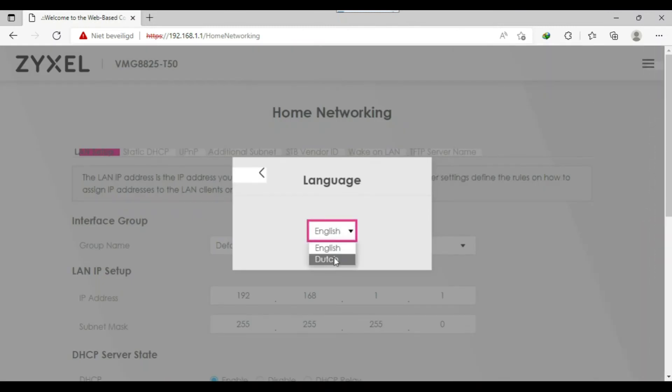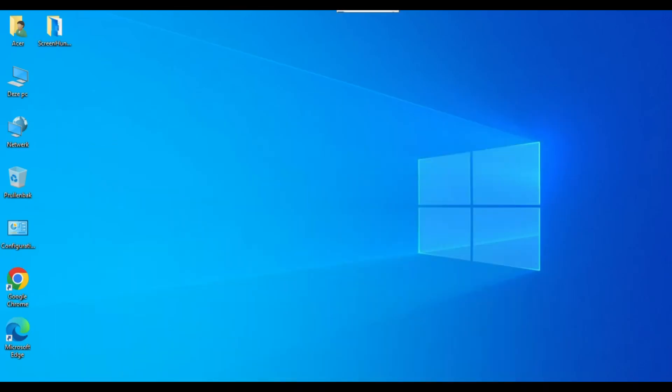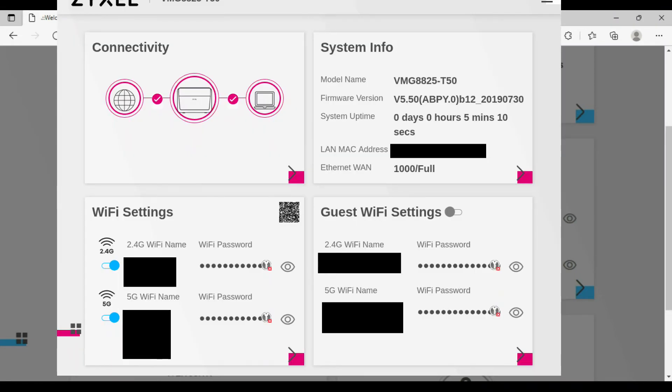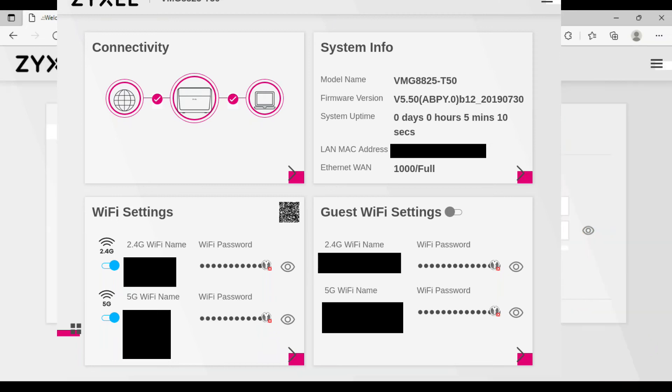Here you can change the theme and language — English or Dutch. When you log in for the first time, you can also change the login password. If you forget that password, just reset from the back of the router: press and hold the reset button for a minimum of 20–25 seconds, and it will go back to the default password written on the back of the router.